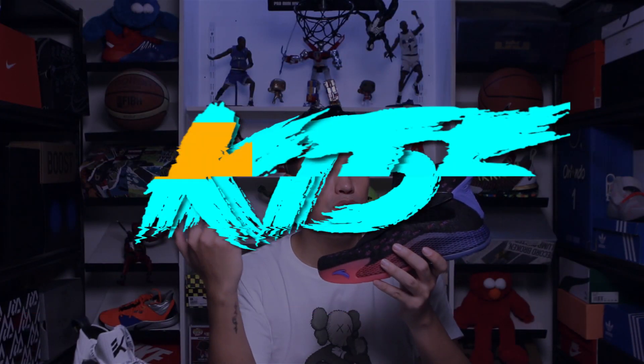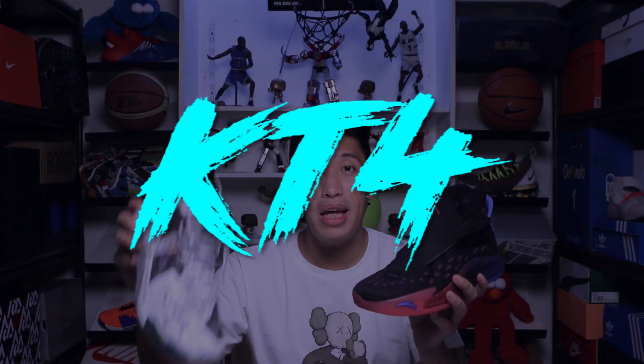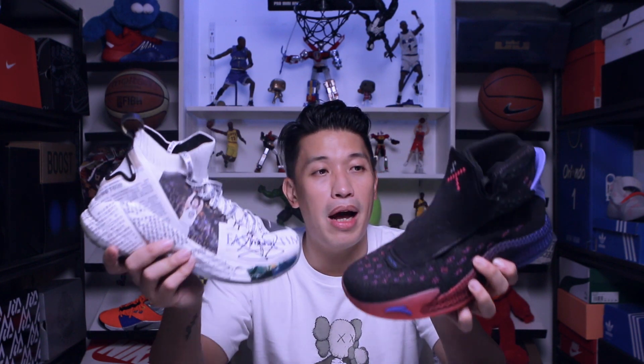Mabuhay everyone! Marquez here, and welcome to the channel. For all of you who are new here, please don't forget to subscribe after this video and click that notification bell if you want to be updated with my videos. For today I will be comparing the KT5, ANTA's most premium signature sneaker for basketball, and of course the KT4, its predecessor — Klay Thompson's signature sneaker from ANTA.